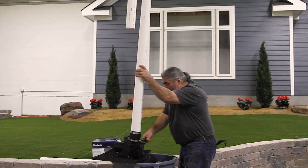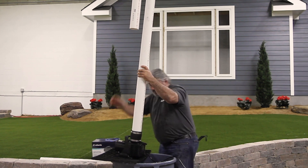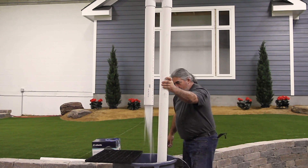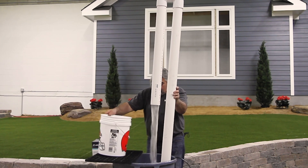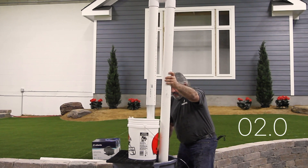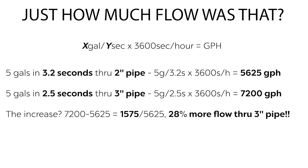Stop — 2.5 seconds. Just how much flow was that? The formula is gallons divided by seconds, times the seconds in an hour, for gallons per hour. Through 2-inch pipe, 5 gallons filled in 3.2 seconds is 5,625 gallons per hour. Through 3-inch pipe, 5 gallons in 2.5 seconds is 7,200 gallons per hour. The difference of 1,575 gallons per hour is an increase in flow of over 28% through the 3-inch pipe.